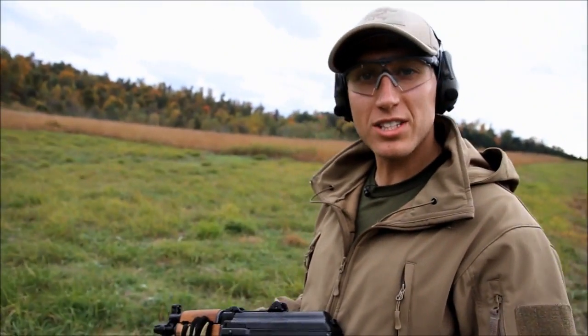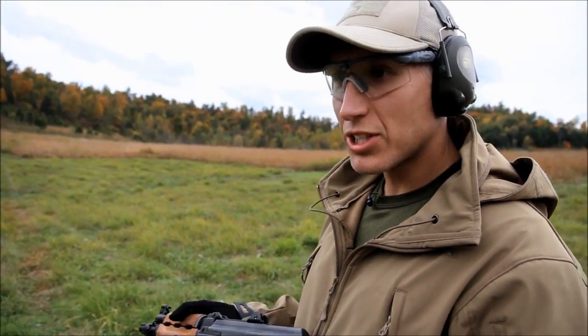So we just shot this thing for the first time and it fired every shot just like every other AK-47. Reliable.